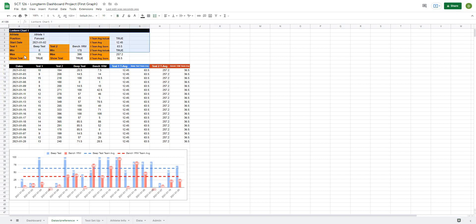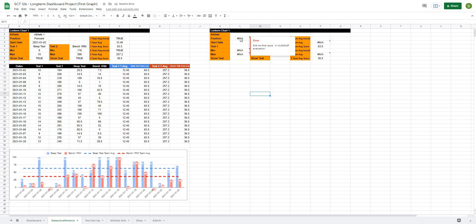If we paste it right now — Ctrl+C, Ctrl+V — you can see there are a lot of broken references. For one, the athlete name has changed from B3 to L3 because we've moved it over a bunch of rows. So for that specific reference I'll use the F4 key to lock it in place. The next broken reference is the position — it's trying to look up L2, which is what we want, but it's looking it up in the wrong space, so I'll lock that reference in place. The start date and test selection we'll have to modify, but the min and max values should always have the same reference.